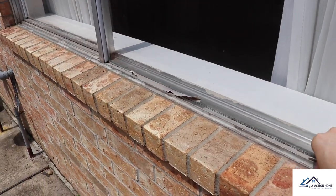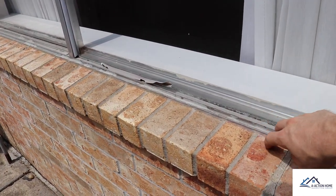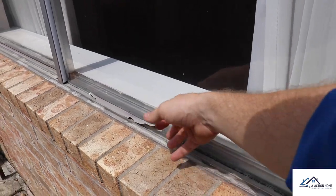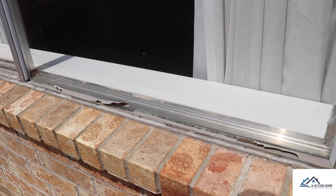Another easy call out for home inspectors — and also easy to replace — is this vinyl siding. This helps protect the window seal and helps prevent air leaks inside the structure. If you want to replace this, you can pick this stuff up pretty cheap from any Home Depot store.